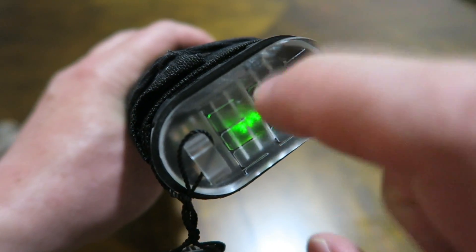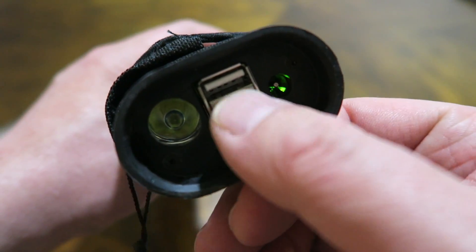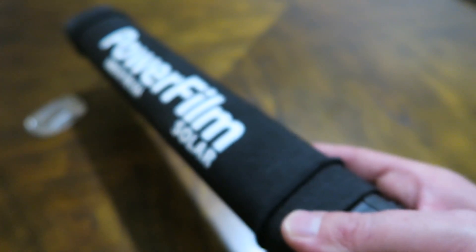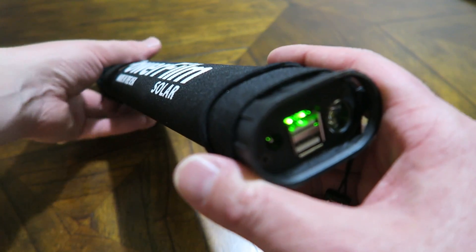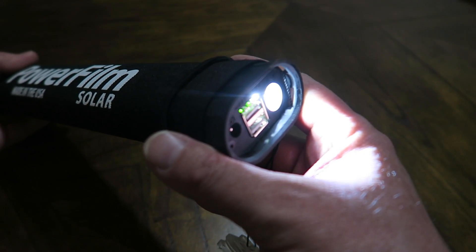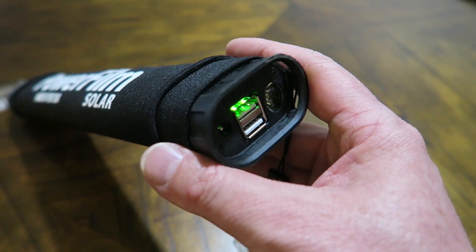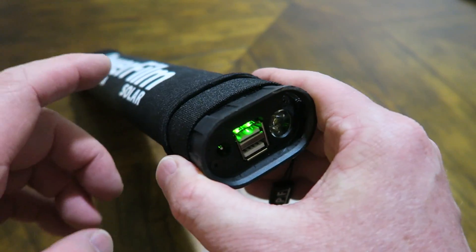Flipping to the other side, you can see that hard cap. Pop that off and you have your dual outputs and 12-volt output. There's also a light — I don't mind the light, I think it's cool to have on this. But if they're going to give it a light, they might as well give it an SOS function or at least some sort of signaling function. You double-click the button on the other side and it goes to high, double-click again to low, double-click again to off. I have used integrated lights on USB banks before.